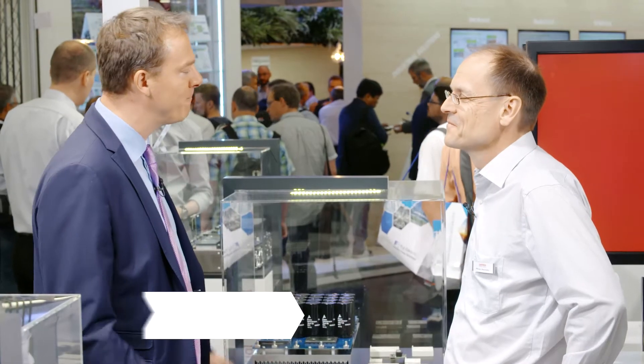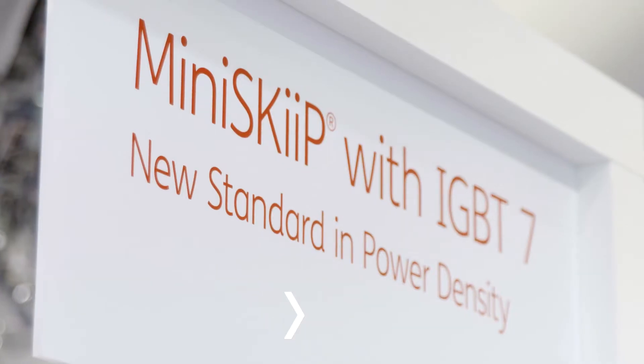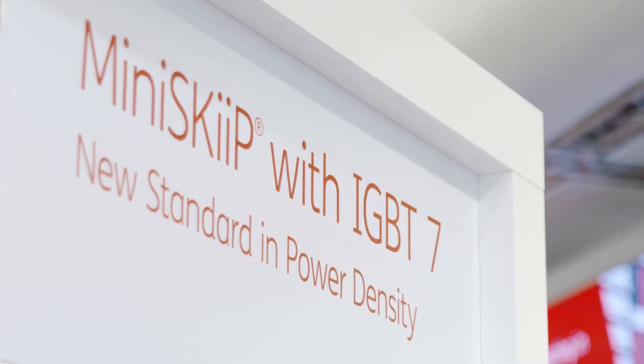Thanks for taking a few moments to join us. Last year, we celebrated the MiniSKiiP 20th birthday. This year we're talking about MiniSKiiP with IGBT7. Tell us about that.